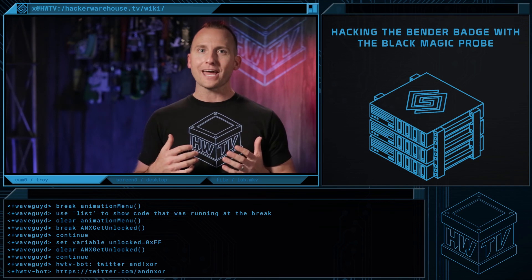That's it for this episode. I'm Troy with Hacker Warehouse TV, and as always, remember — keep it between the laws.